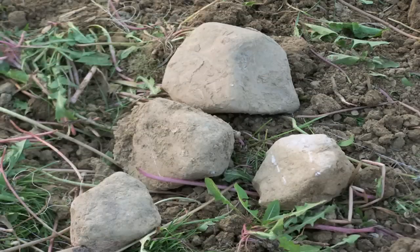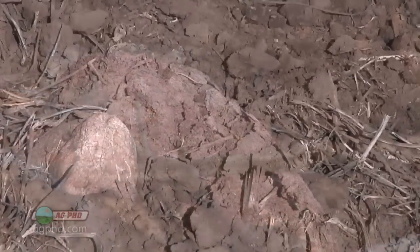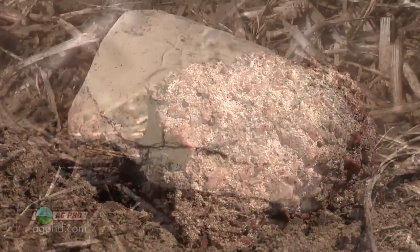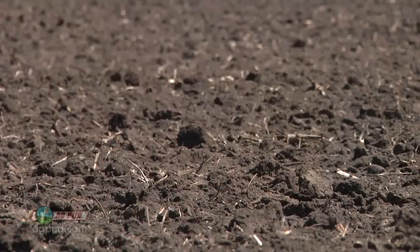During our Farm Basics time today, we're going to talk a little about rocks. What do rocks have to do with crop production, you may say. If you've got them out in your field, they have a lot to do with it. When we travel around the country, there are some areas where the soils have lots of rocks that seem to keep sprouting up every year, and there are other areas that really don't fight it.